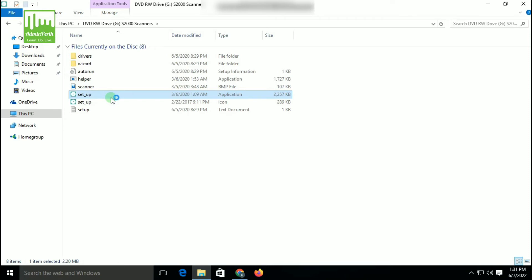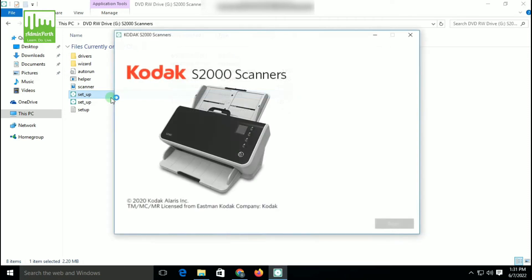After some time, you can see a pop-up window will open for the installation of the scanner. So now click the Begin option.